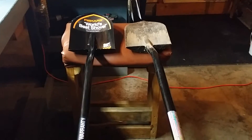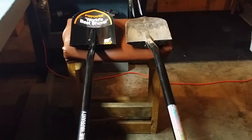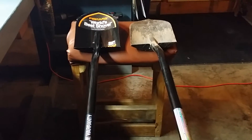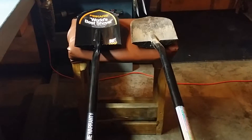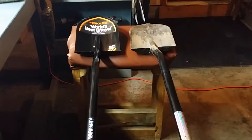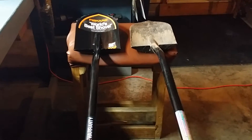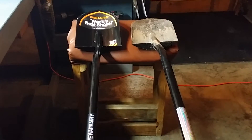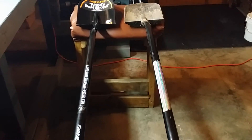If you have any questions on this particular shovel — the Fiskars — it's the only one I use, so don't hesitate to ask. Leave a like on this video and I hope that you subscribe. I'm sort of new to the YouTube channel. I've put out a few videos and I'll be putting out a lot more as the gardening season goes on. Thanks for watching and Happy Gardening!